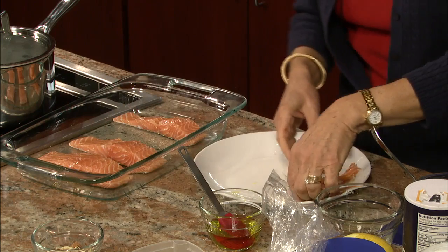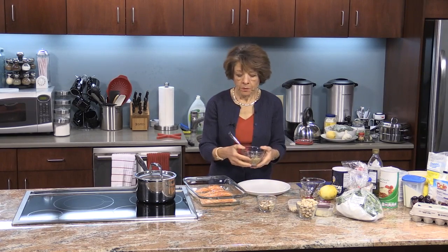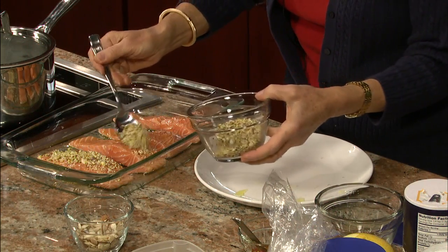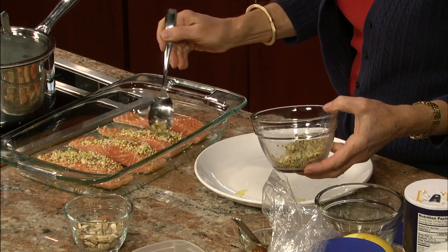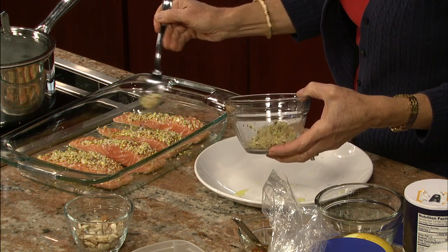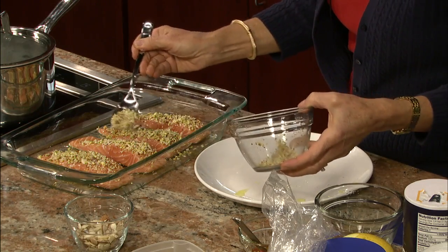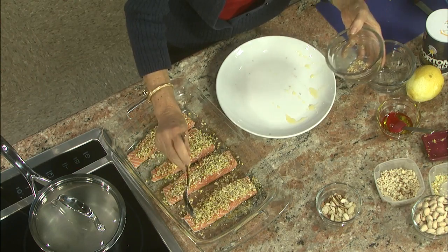I'm going to put each one crosswise on my baking dish, evenly spread out. Then with a tablespoon I'm going to spoon the nut topping evenly on each piece. This is so good. You want to come in on it from the side. You can use other nuts too — one popular option is hazelnut, but I like the combination of almonds and pistachios. I tend to have almonds at home more than hazelnuts. I want to use every little bit of this topping because it's so good.